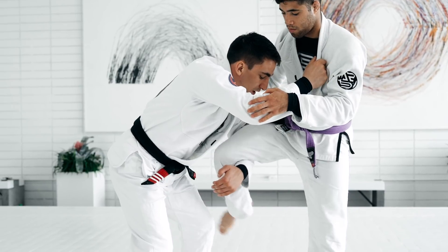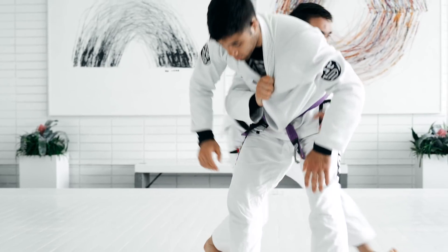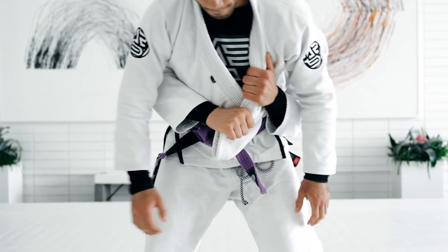Or sometimes they're putting their foot on the mat — like this. You guys can duck under and start going to the back. I always try to get a cross-collar grip.